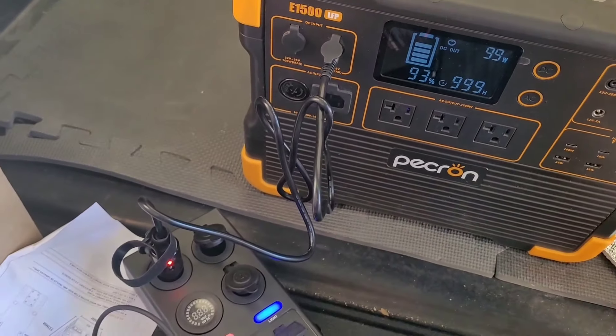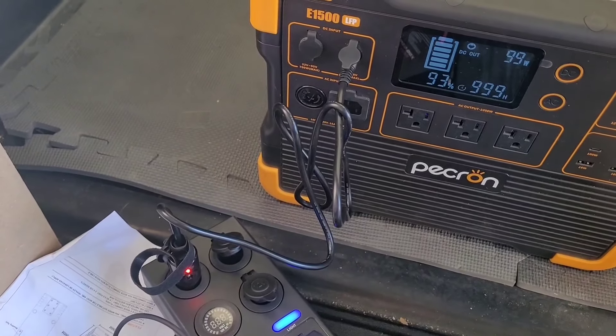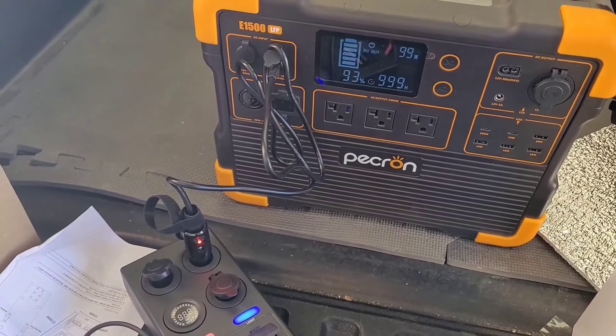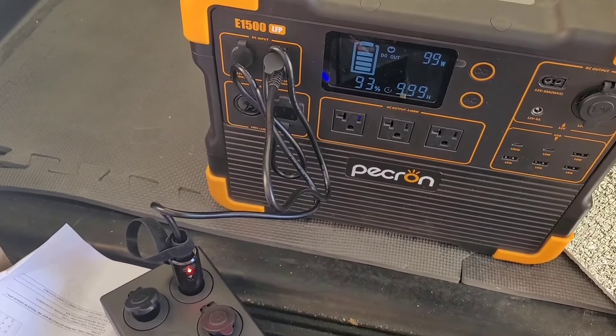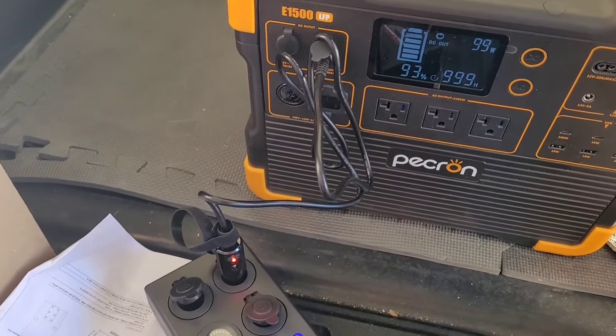Something changed — maybe it was just the amount of time it took to negotiate. The upper left socket, which was sitting at 63–62 watts, has now jumped up to 99 watts after about a minute of just sitting there. That makes me feel a lot better about this unit.